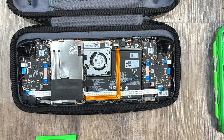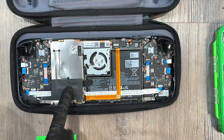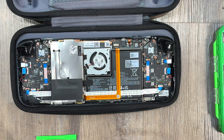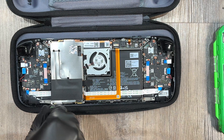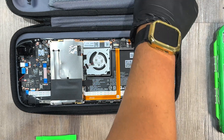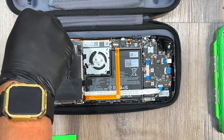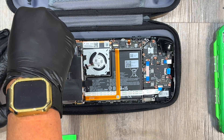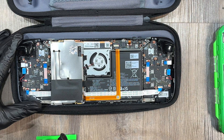A few things you will notice: we have the battery here, the fan here. The SSD is actually under this shield right here, and there are three more screws you want to remove to get this shield off. It's not a very difficult process — just a few screws and you're in.